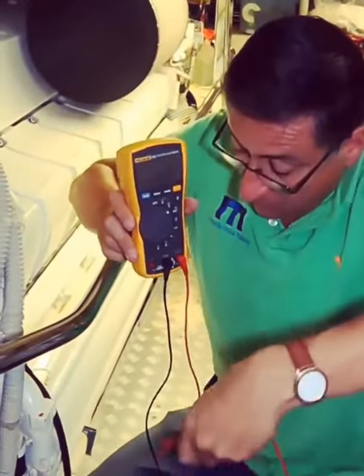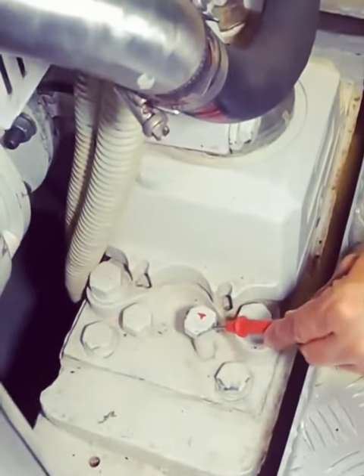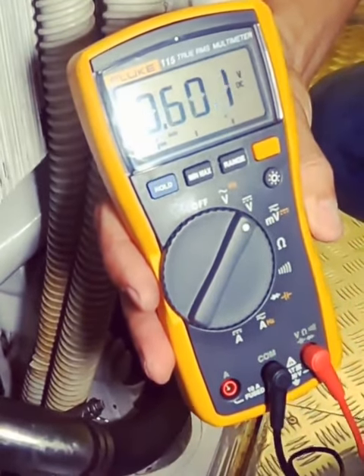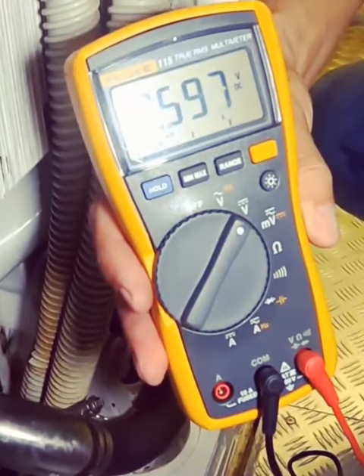In this particular case, we are going to touch one bolt in the motor mount. I remove the panel and we are going to check. Minus 0.600 — minus 0.600602. This is perfect. It's in the range.